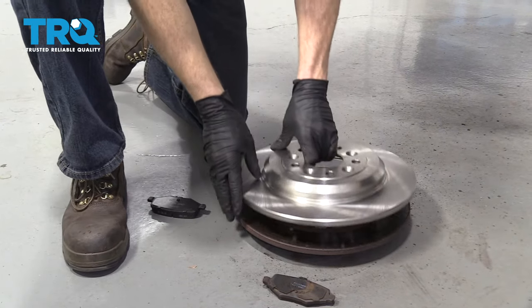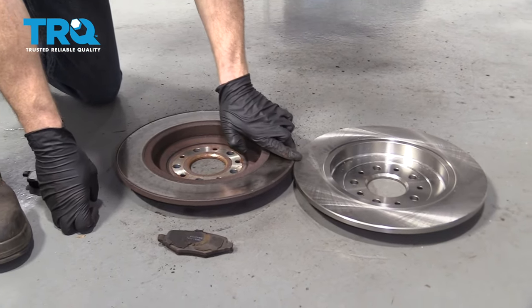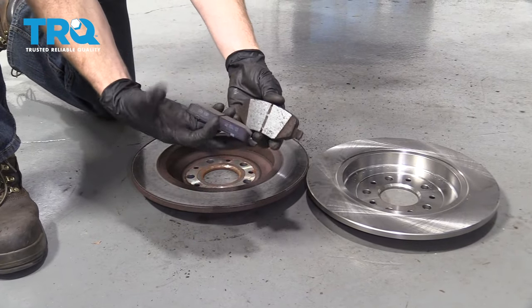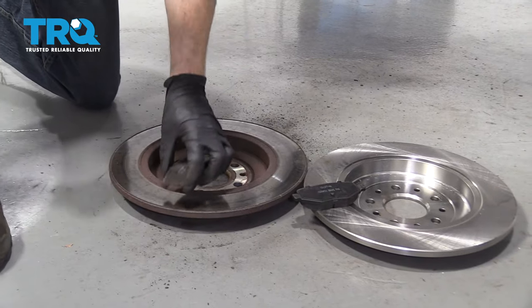So we have our old rotor. We're just gonna take our new rotor and put it over the top. Make sure you have the same circumference — lay it down on the floor next to it and make sure they match up; that tells us the half depth is the same. We've got our old pad and a new pad — hold them up next to each other and make sure they're the same length and the same width. These look perfect to install.